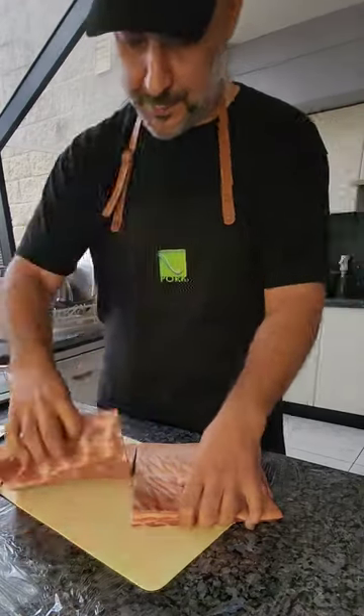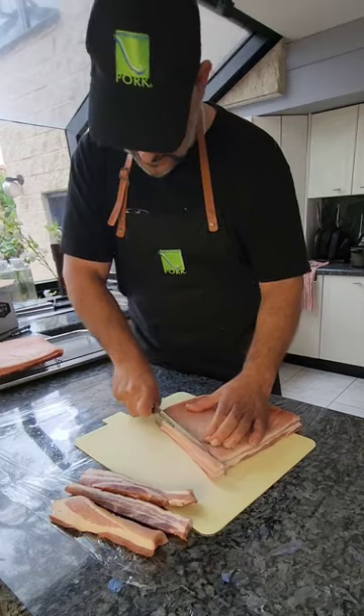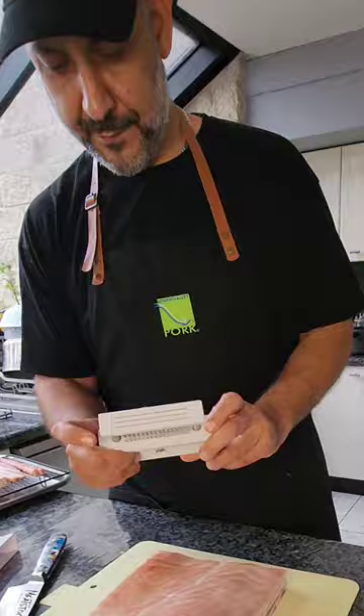I'm trying not to be a pig while cooking a pig, so we're saving half for later. After a few days in the fridge, you'll find the edges they do get crusty. Slice them off and save them for chicharrones.